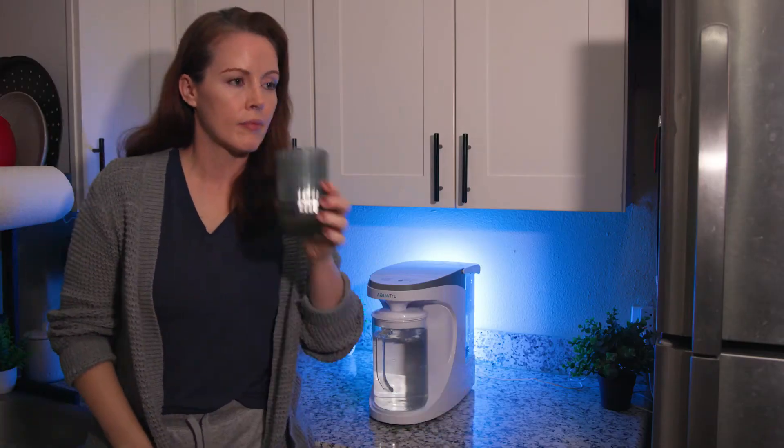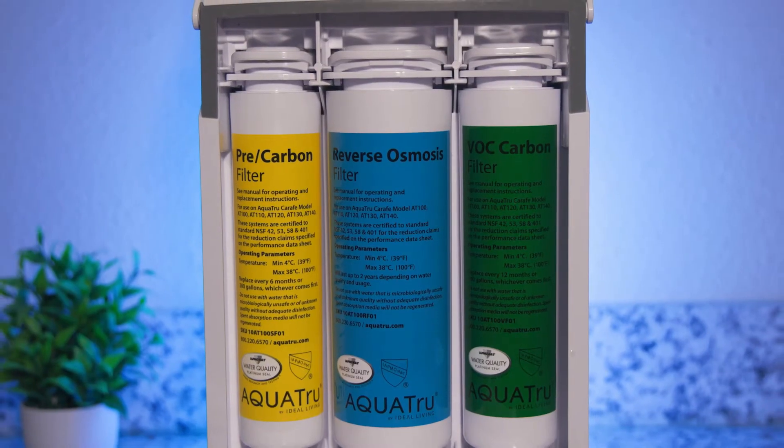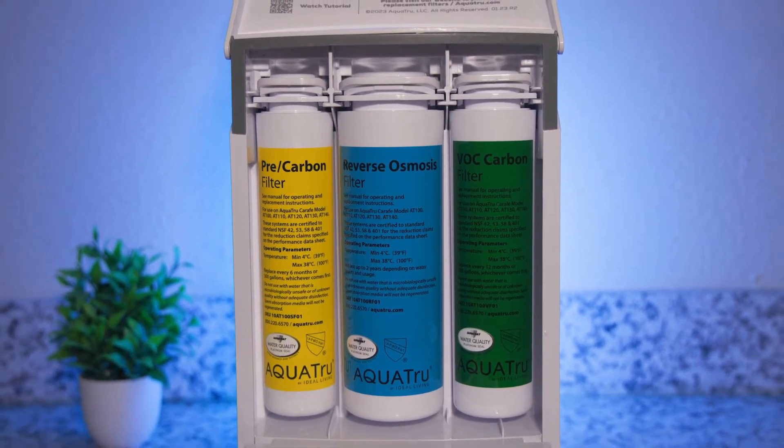The filtered water provided by the AquaTrue Carafe smelled and tasted perfectly clean, and the system uses pretty much the go-to filtration process for point-of-use RO systems, with sediment and carbon pre- and post-filters in addition to the RO membrane.